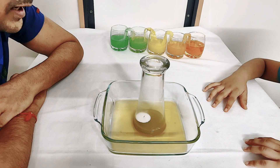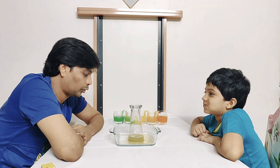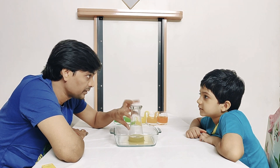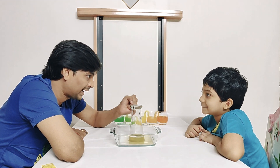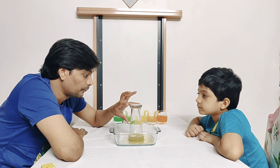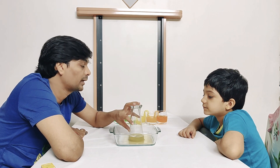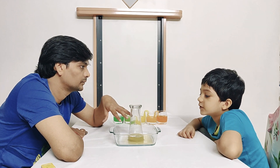Oh, the candle goes out and the water rises! Do you know why this happened? No. So when I take the empty glass and put it over the candle over the water, there is limited oxygen available. Whatever oxygen is available in the glass is used by the candle — once the oxygen gets over, the candle goes out. The volume of air in the glass goes down and that makes the water rise. The candle does not have enough oxygen to burn, and that is why it goes out.